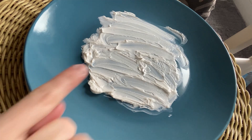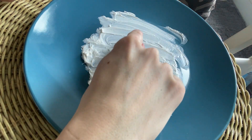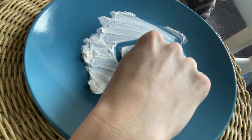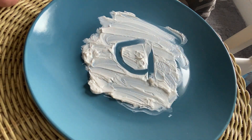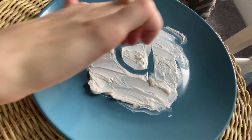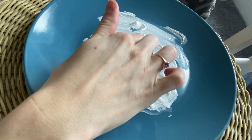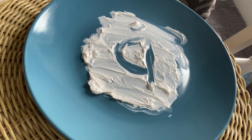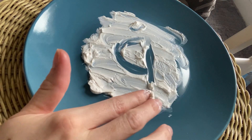Okay, so to make a lowercase a, I'm going to start by making a C, go straight up, go straight down. So again, I make a C, straight up, straight down. That's an A. A, apple, A.